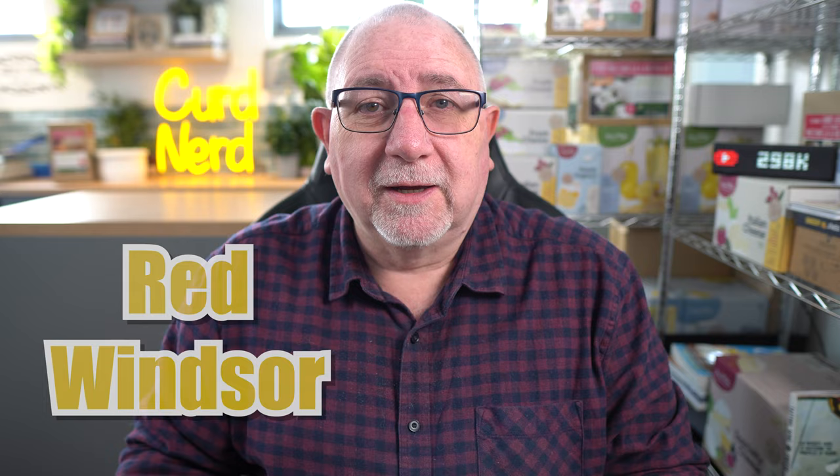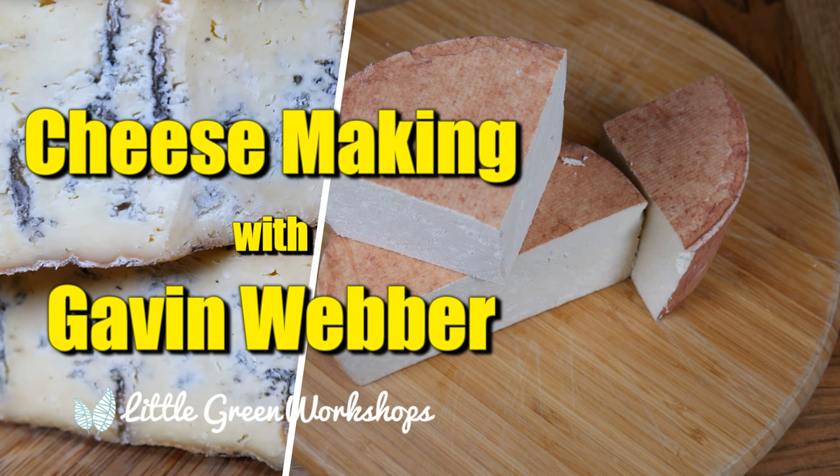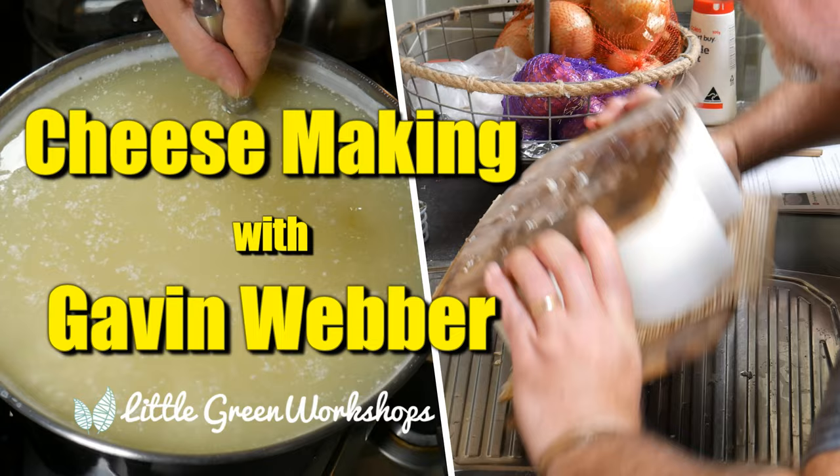G'day Curd Nerds, today we're going to be making Red Windsor. Red Windsor is a style of cheese — it's not DOP or AOC cheese. It's from the United Kingdom. I just happen to have one right here, in all its glory. It's certainly red, or dark maroon, whatever you want to call it.